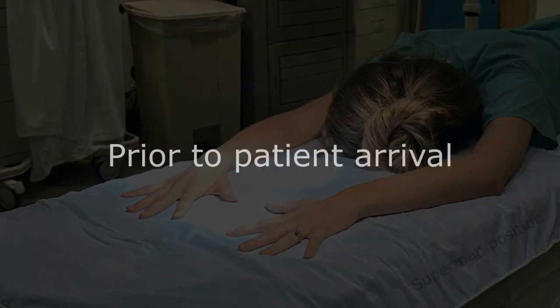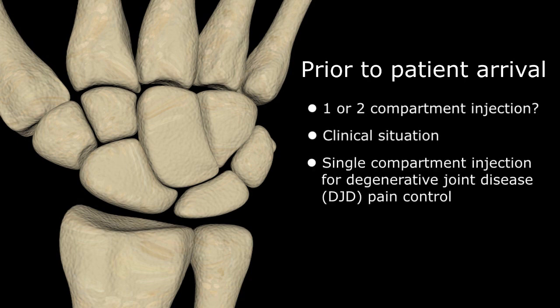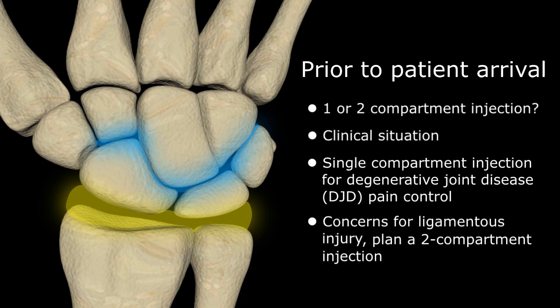Prior to the patient's arrival, you have to decide if you plan to do a one or two compartment injection. Of course, that decision is almost always based on the clinical situation. If the patient is scheduled for a steroid injection and pain relief for known isolated DJD of the radiocarpal joint, a single injection of the proximal wrist joint is probably sufficient. For all other clinical presentations, especially concerns for ligamentous injury, anticipate a two-compartment injection, which may or may not be necessary for reasons that will be clear in a moment.